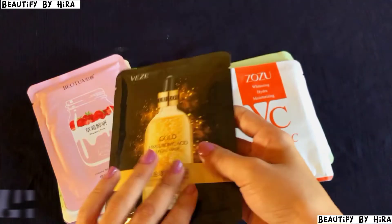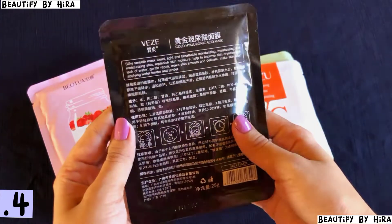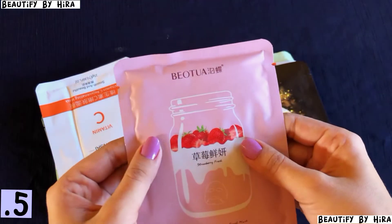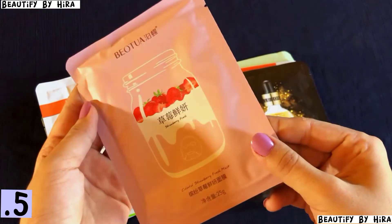Here is Viziga Gold Hyaluronic Acid Facial Mask — the details are mentioned. Then here is Bio Equa Strawberry Facial Mask. I will use them all and post the reviews on Instagram.